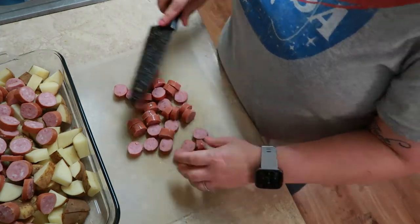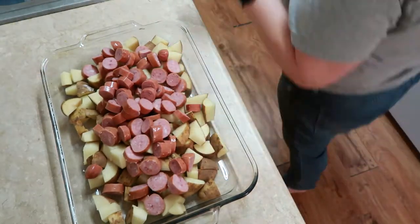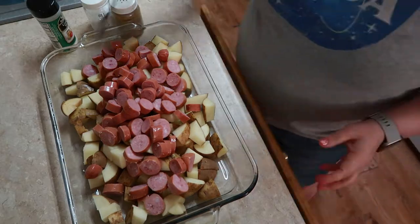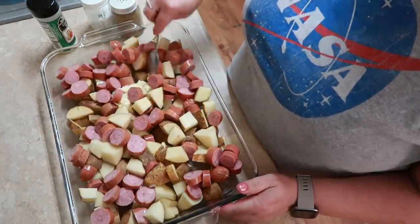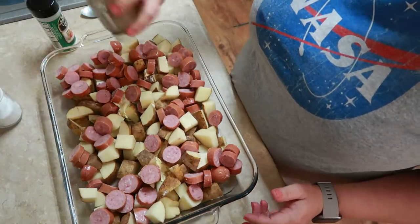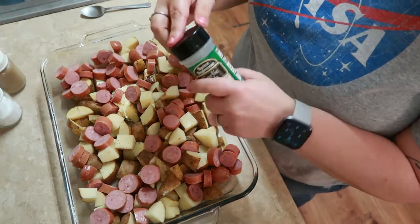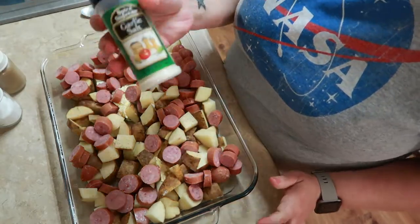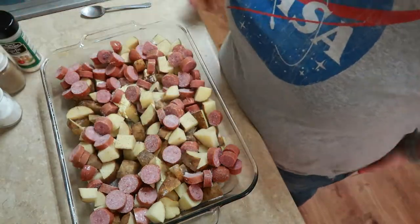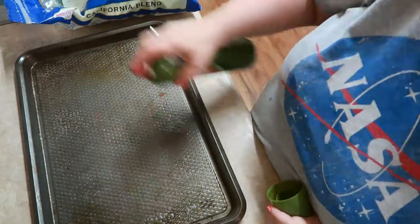This is something my family loves and they will go in for seconds and thirds and eat it until it's all gone. So you just want to put some salt and pepper on that, some garlic salt. I don't like the taste of garlic powder — I prefer garlic salt. But if you are watching your salt intake, you might want to relax on that garlic salt. Don't get carried away.